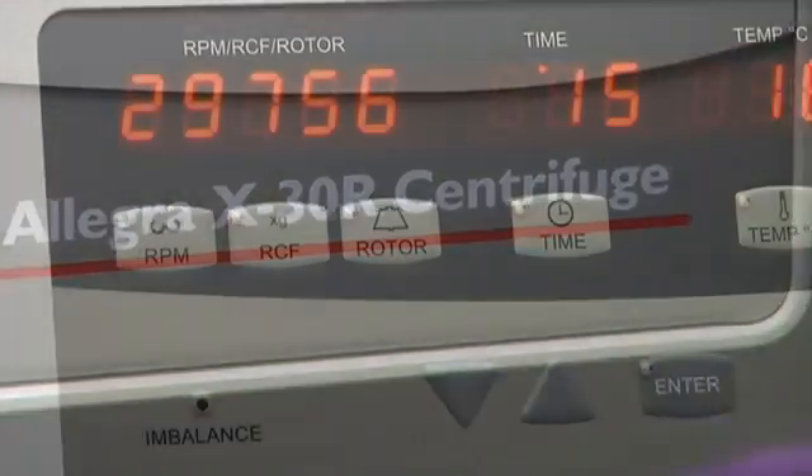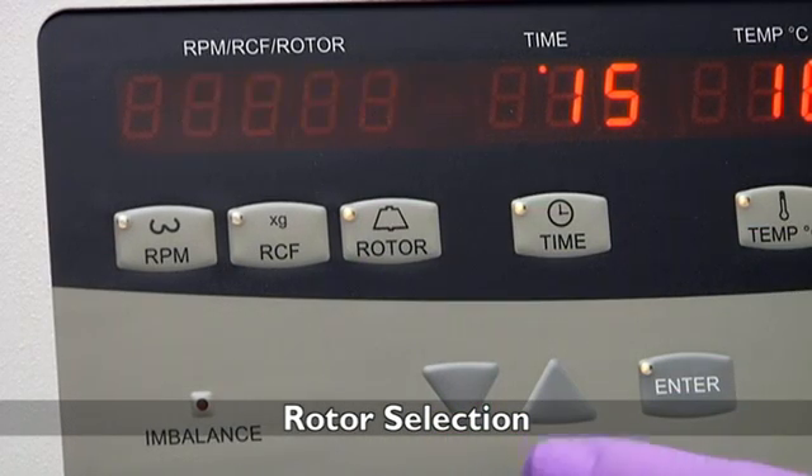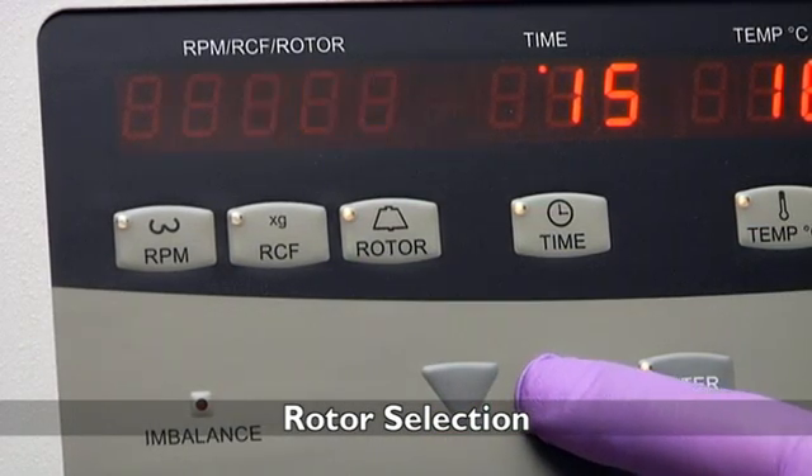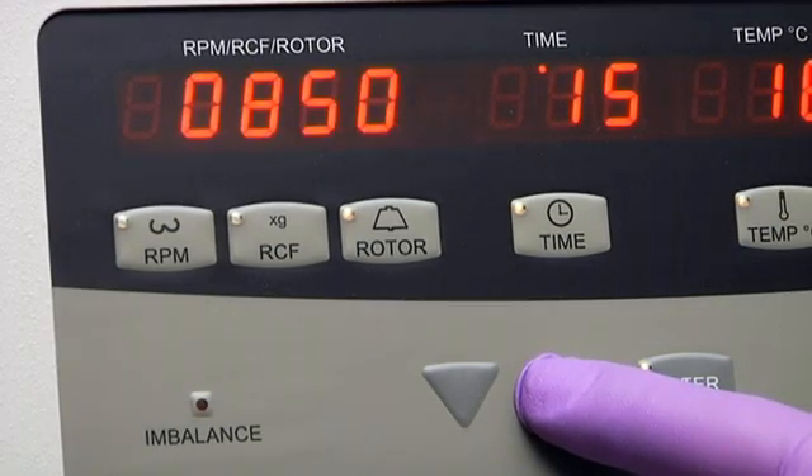The Allegra X30 features an internal library of 13 rotors which you can select from. For safe operation, the Allegra X30 will only begin a run if the proper rotor and parameters have been selected.